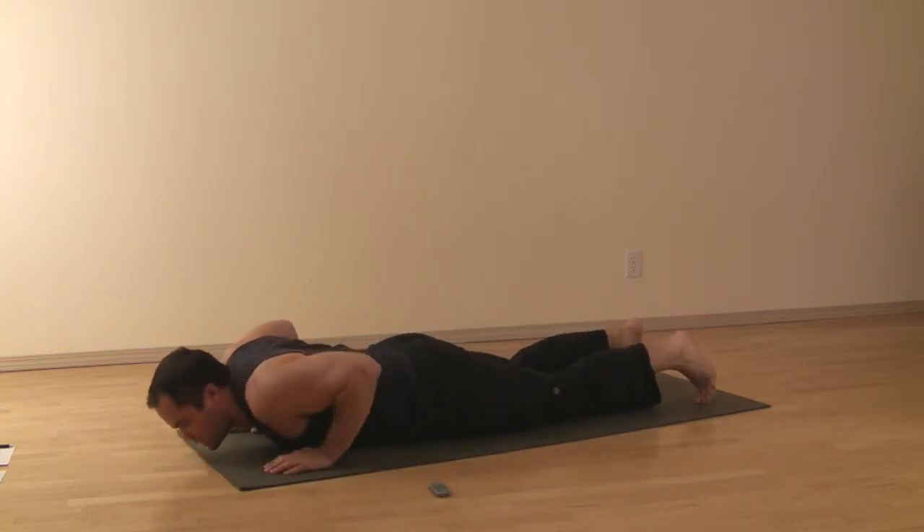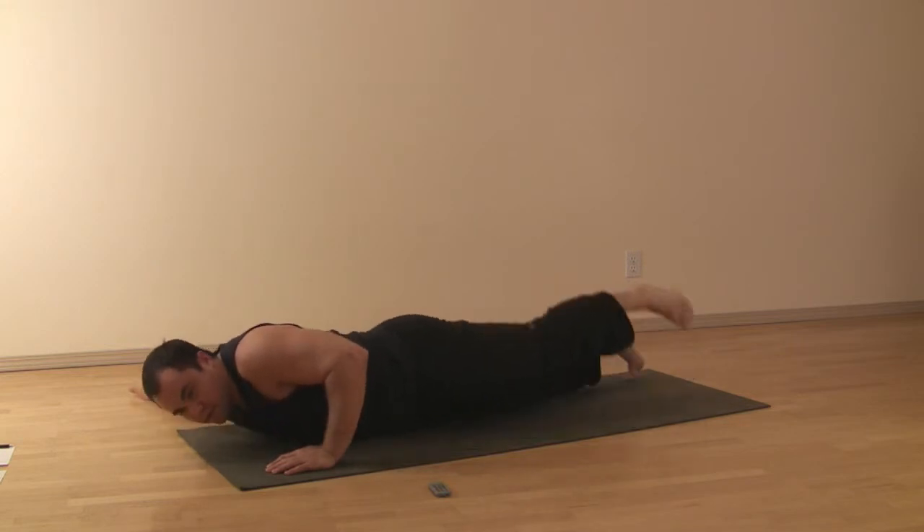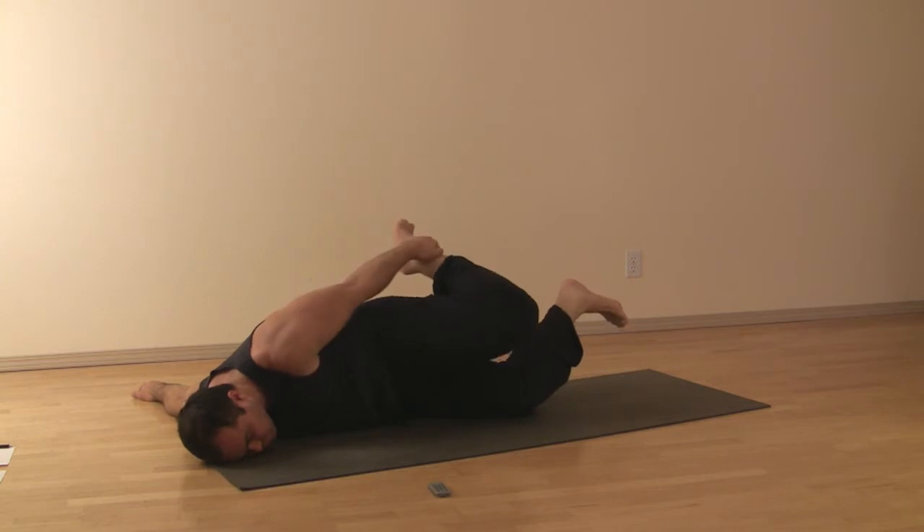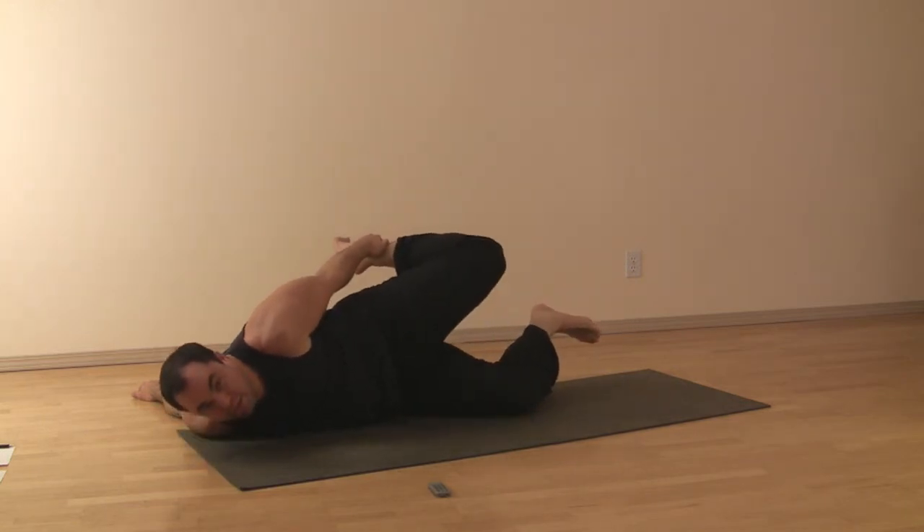Arm draws in to the side, repeat on the other side, kicking back, getting the tension in the arm and the leg to give yourself a bit of a chest and shoulder stretch and opening.